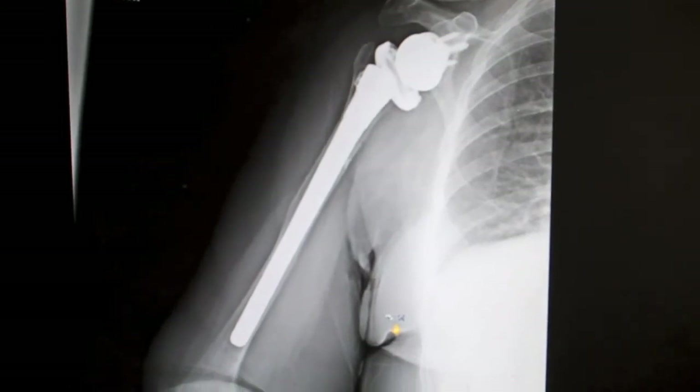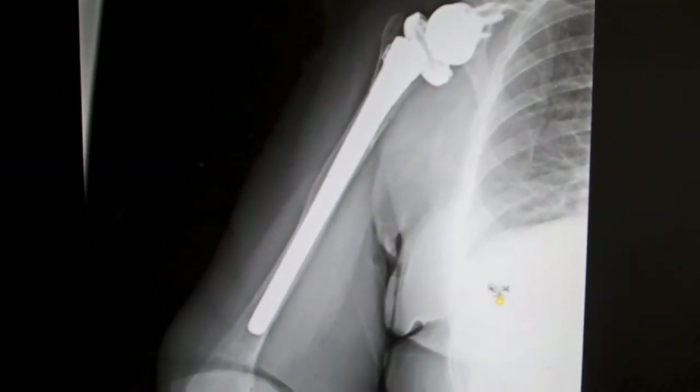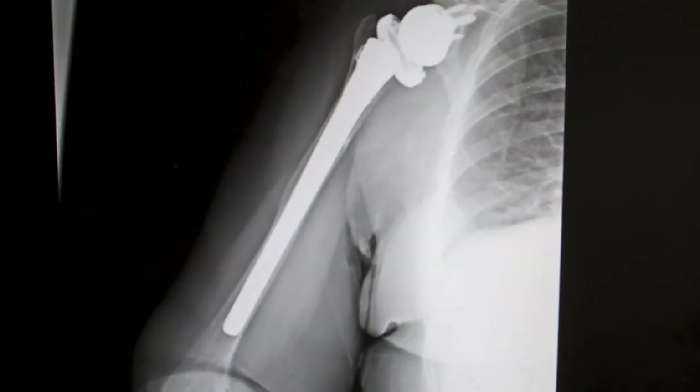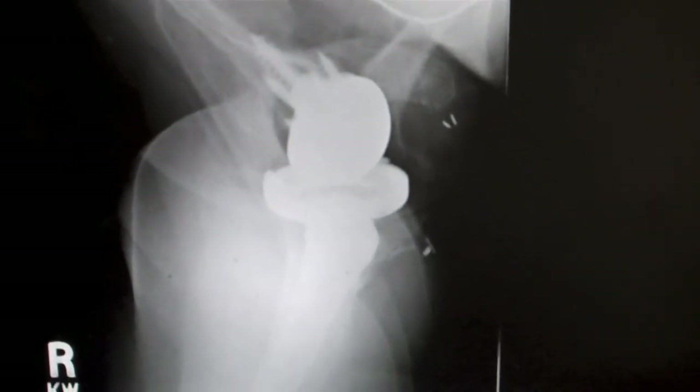Her postoperative x-rays reveal a long stem revision implant with the reverse in good position. The axillary view shows the implants well seated.